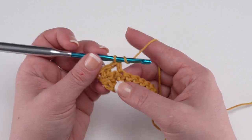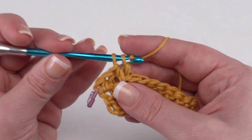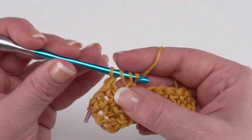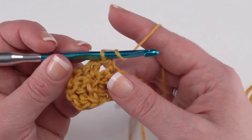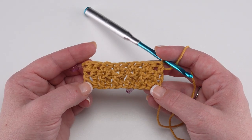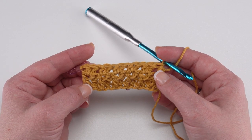Back post double crochet in the next stitch, and half double crochet in the stitch after that. Continue that all the way across, finishing with a half double crochet. When you finish and end with that half double crochet in that last stitch, it's time for row three.